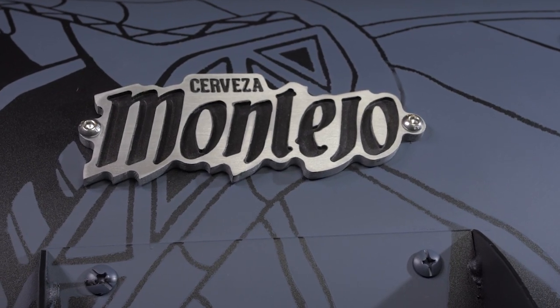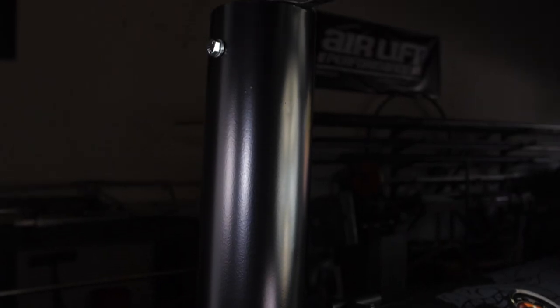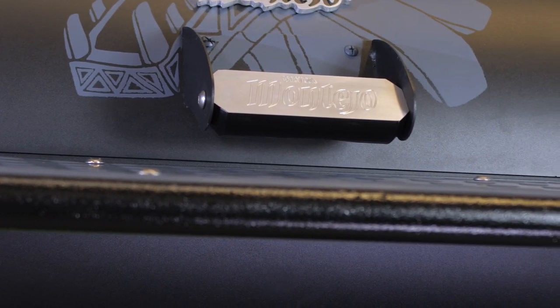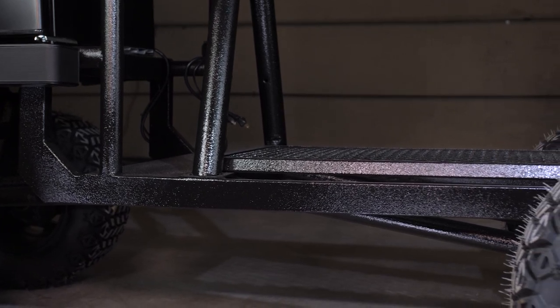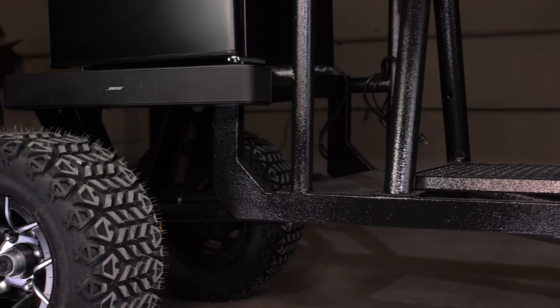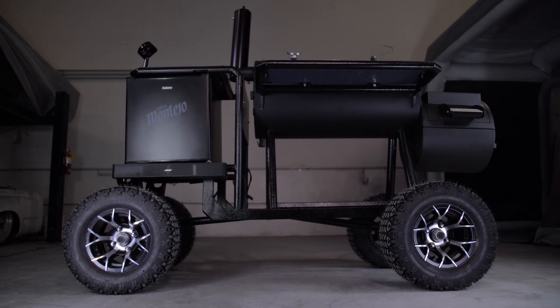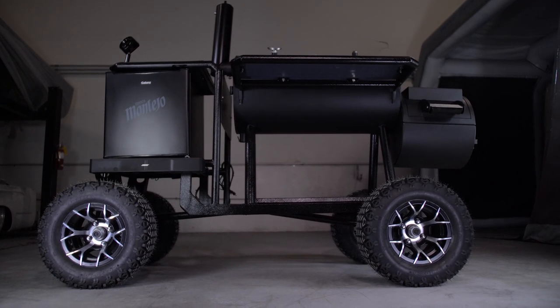The finishing touches include the Montejo logo on the lid, a piston for a handle, a smokestack wrapped in aluminum — I think it turned out pretty sweet. The billet handles, the fridge, the bed liner — it all just came together and it looks awesome. The wheels and tires really set it off. When you walk up to this smoker people trip — they love it. One lucky person out there is going to get a chance to win this sucker.